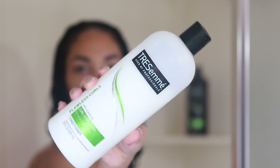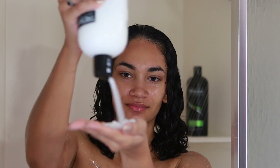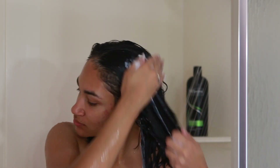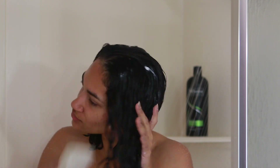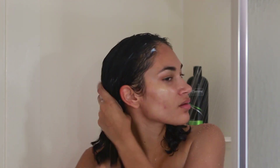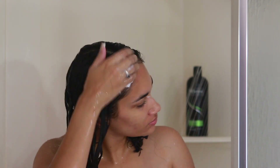I'm going to move on to the conditioner by the same line — Tresemmé — and apply a good amount. I'll be using a wide-tooth comb to detangle my hair, although it wasn't very tangled because when I was applying the hair mask I actually finger-combed my hair, so I didn't have a lot of tangles. Also, I accidentally got some conditioner on my face and didn't notice, so you'll see that throughout the rest of the video.